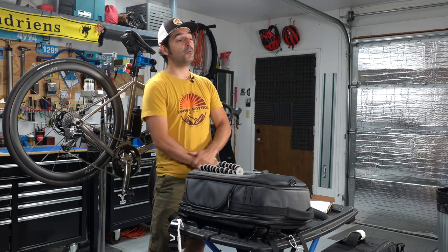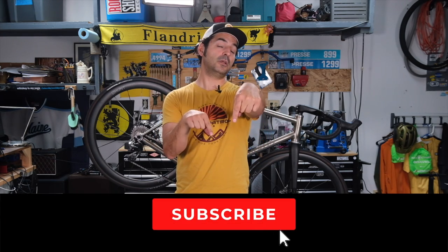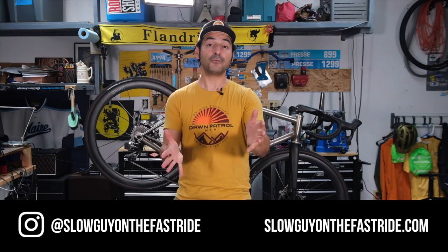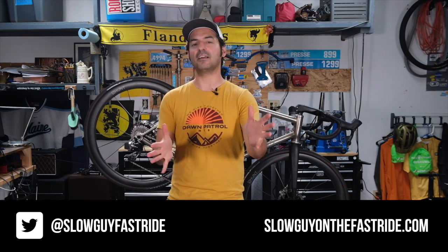So that's my basic gear rundown of what I brought to Copenhagen to cover the Tour de France by bike. Some of the stuff I definitely overpacked — I would have brought fewer clothing and fewer bits and bobs. But overall I'm pretty happy with the gear that I did use. The camera bag, the Two Wheel Gear duffel, and the Tail Fin rack all performed beautifully. I think next time I will change a few things out, but basically happy with all the gear and how it performed. If you like this video, go down there and give it a thumbs up. Give us a subscribe here on YouTube and go follow us on Instagram at slowguyonthefastride, on Twitter at slowguyfastride. Thank you for watching — please do check out some of our other videos on the channel. We're always reviewing gear and doing great content about bikes. Thanks for joining.